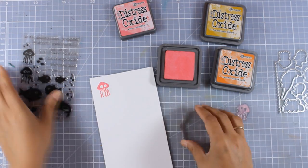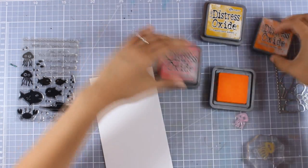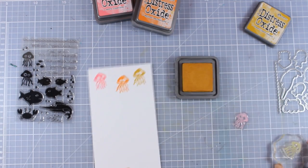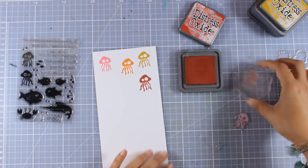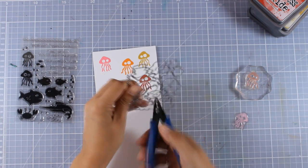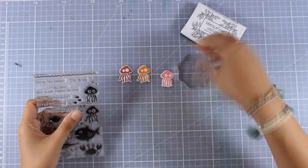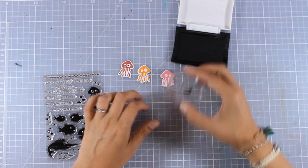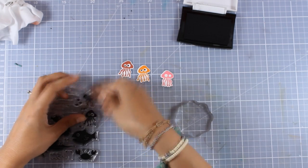I'm using the stamp set 'Ocean Fan' and stamping the jellyfish — there are two different designs. I'm using different Distress Oxide inks to stamp them; unlike regular Distress Ink, Distress Oxide stamps beautifully and gives a nice crisp image. I stamped four but ended up using only three jellyfish. I used the matching dies to cut them out. They don't have eyes yet — I'll stamp those later using tiny little eye stamps next to each fish, stamping them with black ink. You can stamp them close to center, at the top, or looking right or left, which makes them really fun.